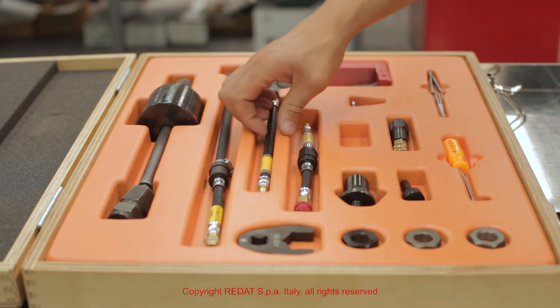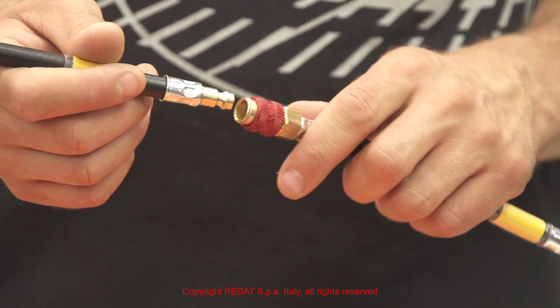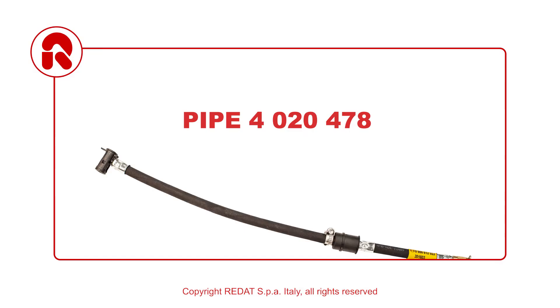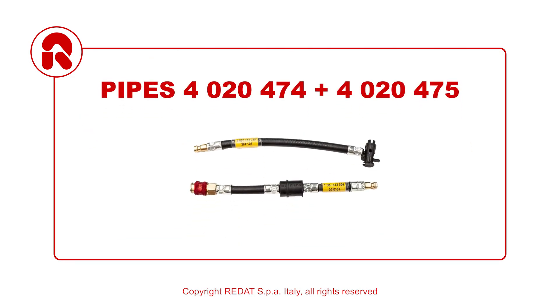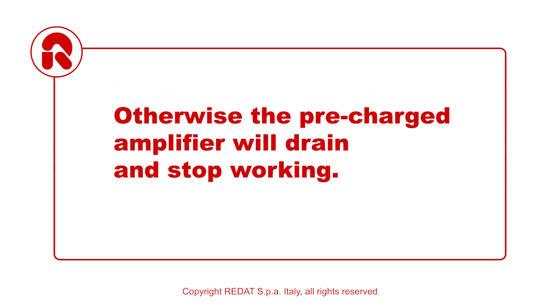It is fundamental to use a back leak pipe with a 10 bar non-return valve — our pipe 4020478, or the combination of our 4020474 and 4020475 — otherwise the amplifier will drain and stop working.